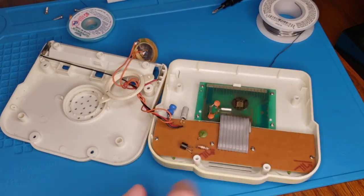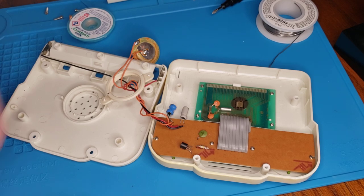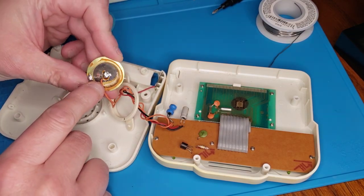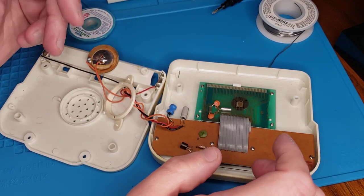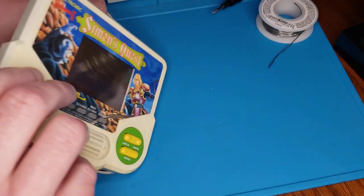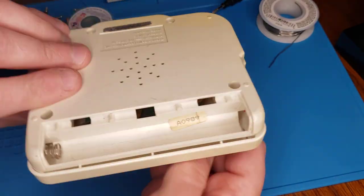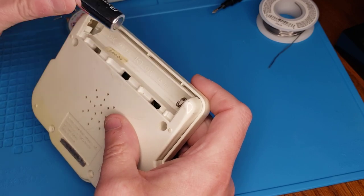I cleaned out behind the membranes and kind of cleaned up a little bit — it was a little gross in here, and the grossness can be shown by this speaker here. The one thing this unit is having an issue with is there's no sound — it comes on but there's no sound. So I'm gonna put some batteries in and show everybody exactly the situation.